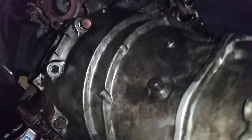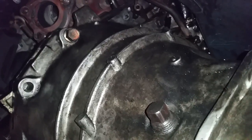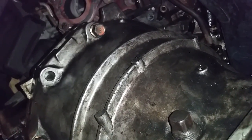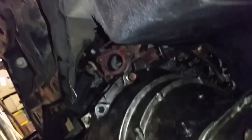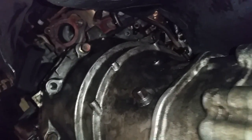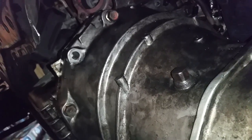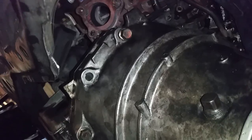I need to finish putting those bell housing bolts in. Torque those to around 50 to 55 foot-pounds. Get them all started first — don't run one all the way down before getting the others in. Get them all in there and then tighten them all evenly.